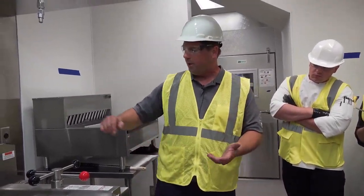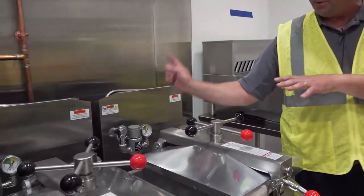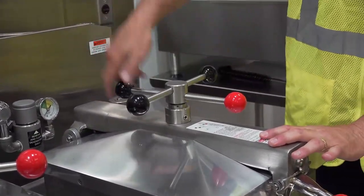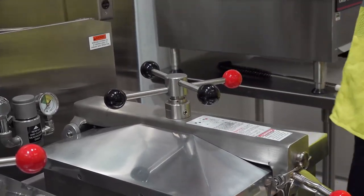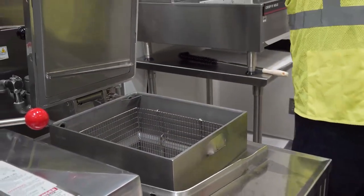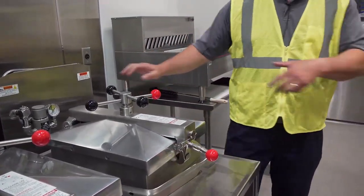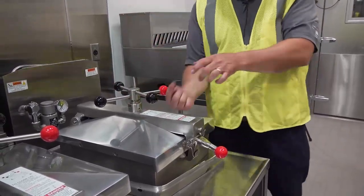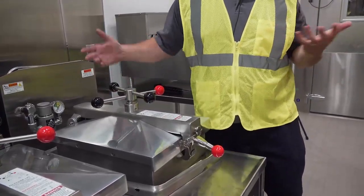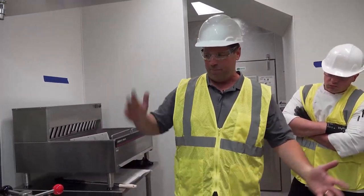After the time expires, the solenoid opens and allows the steam to escape, and you'll see the gauge drop down to zero. At that point, the pressure is removed from the lid and you'll be able to open it up by unscrewing the latch, pressing down on the handle, and the lid rises. It does have safety features — if the lid is down and you're cooking under pressure, you will not be able to unscrew the handle. It has a little pin in the bottom that prevents you from turning it, so it's locked.